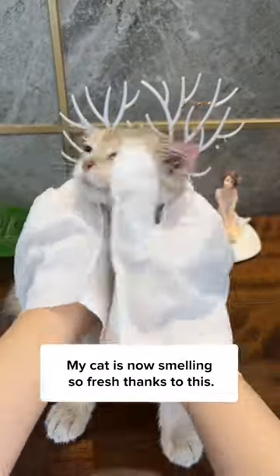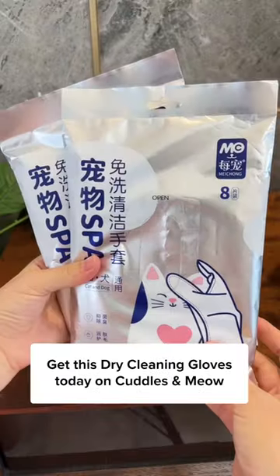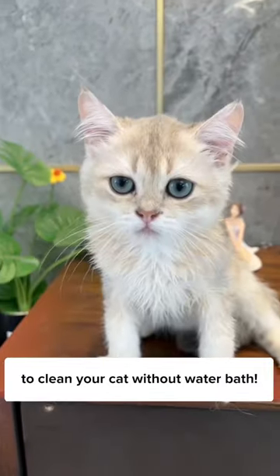Don't forget to rub the butt, too. My cat is now smelling so fresh thanks to this. Get these dry cleaning gloves today and cuddle and meow to clean your cat without a water bath.